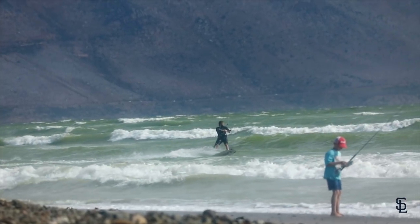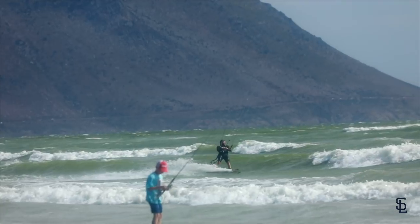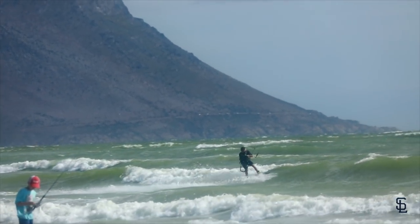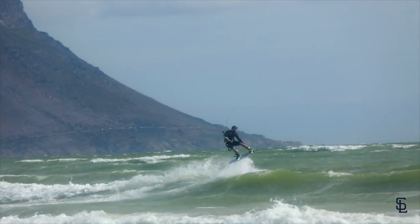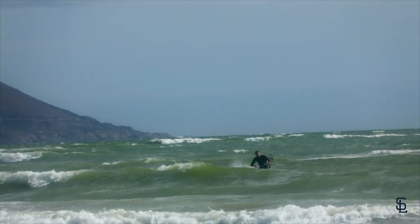The easiest kicker trick to learn first is a frontside flat 360. Unhook just before the wave, bear off downwind towards your kite, pop off the wave, pull in towards your hip, spot your landing and ride away — Bob's your uncle.